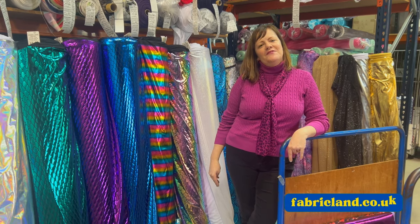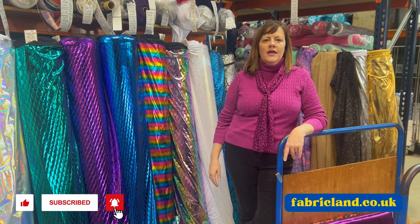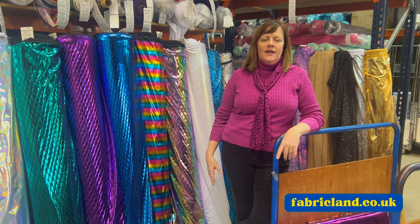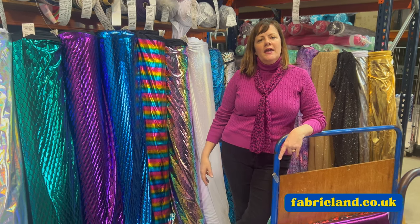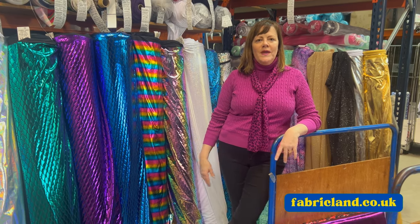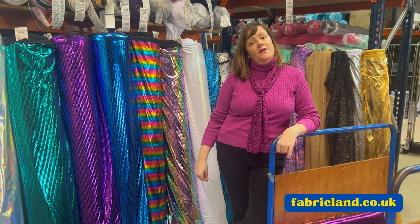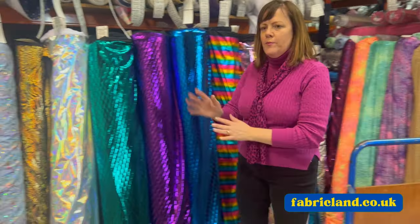Hello, it's Maxine at Fabricland. Today I'm going to show you some of our sparkly lycra fabrics. Lycra doesn't just have to be for dancewear - it could be for cosplay, fancy dress, festival wear. I know there are a lot of big acts coming to the UK this year that do a lot of disco ball things, so I thought I'd give you a quick preview.